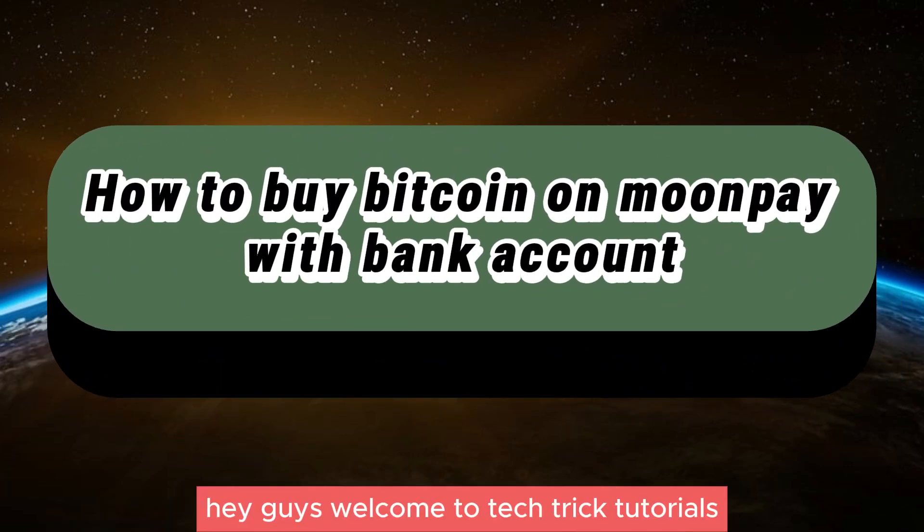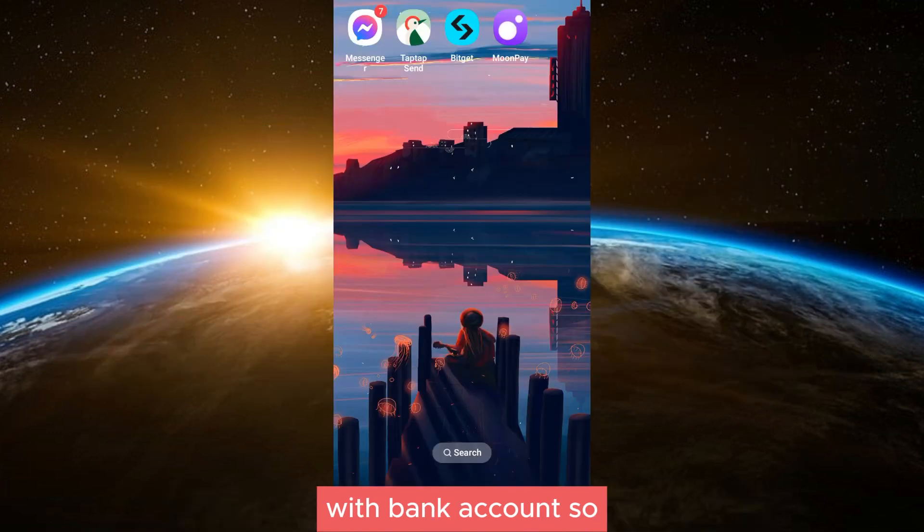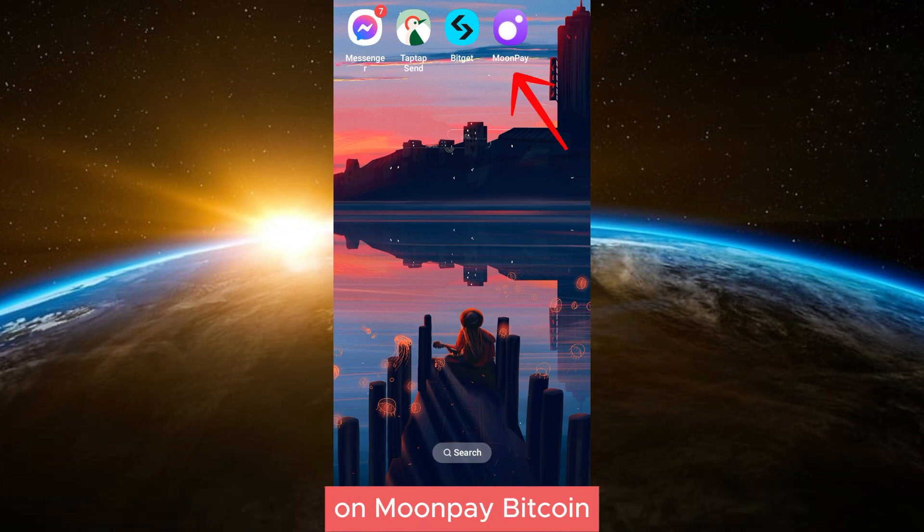Hey guys, welcome to Tech Trick Tutorials. In today's video, I will show you how to buy Bitcoin on MoonPay with a bank account. This is a simple and easy guide on how to buy Bitcoin on MoonPay with a bank account.